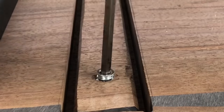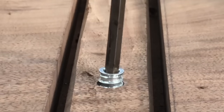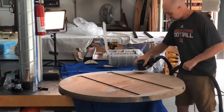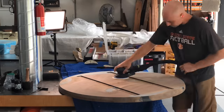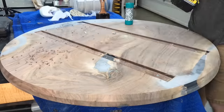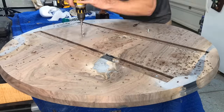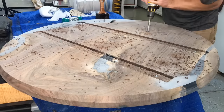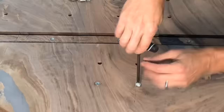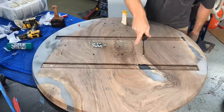They also sell the same threaded inserts I use. They're up in Canada, which makes getting these a little harder, so I'll include an Amazon alternative — not quite as good a threaded insert, but much easier to get. If you have any questions about how to properly attach a table base, I have a full video and blog linked in the description on exactly how you should attach steel table bases like this, because you don't want to just bolt them down tight — you need to allow the wood room to move.